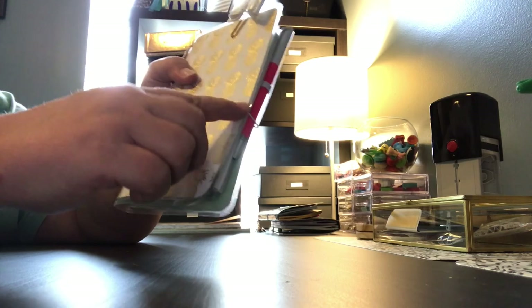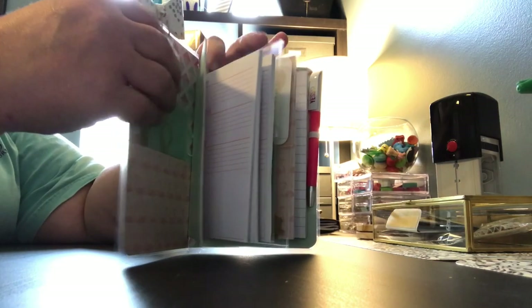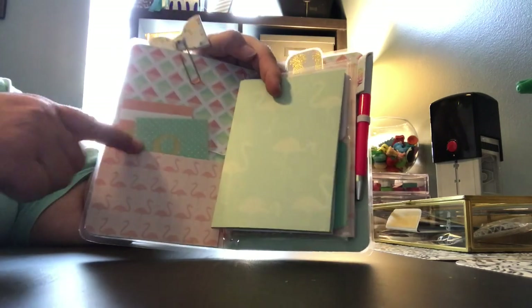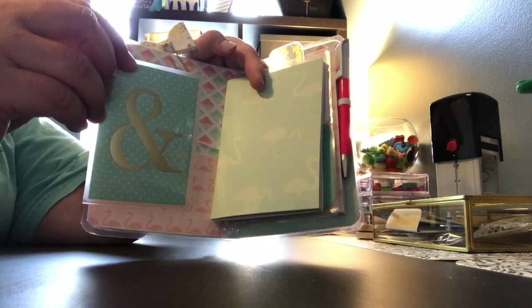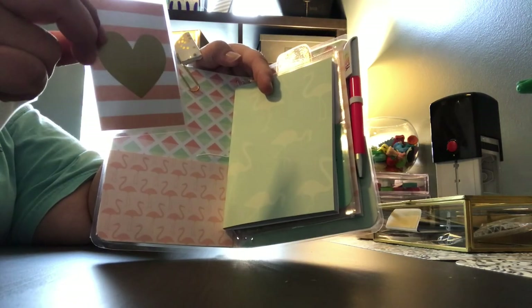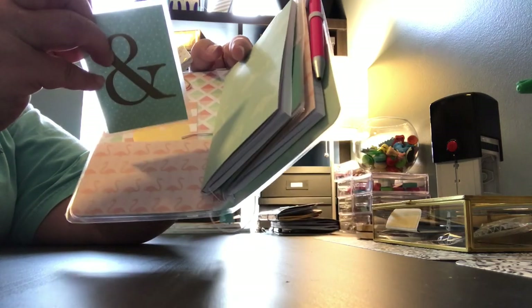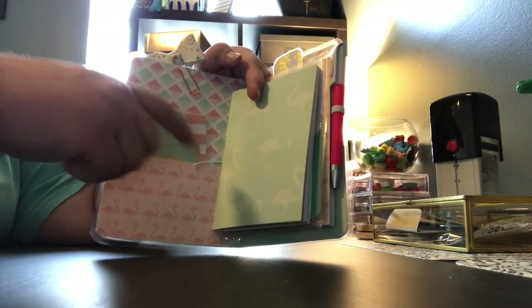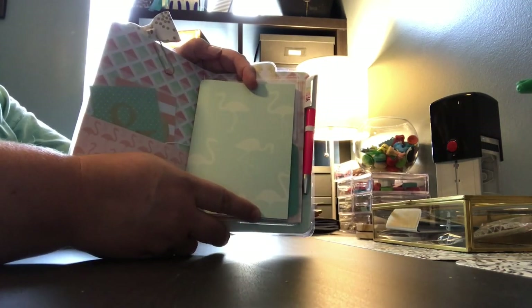On the inside it has a white elastic band holding it together. The inside has a front pocket with flamingos and it has a few journaling cards that I had in my stash that kind of matched the colors, so I put them in there. This has two signatures in it.